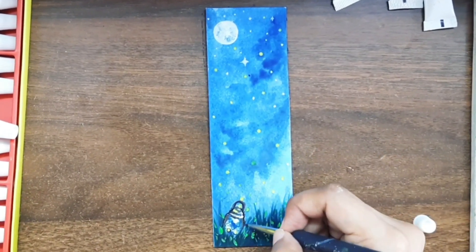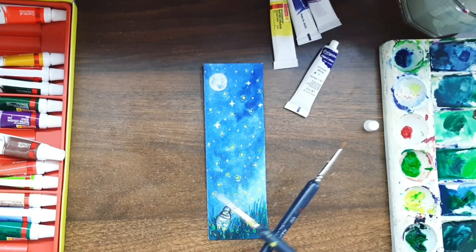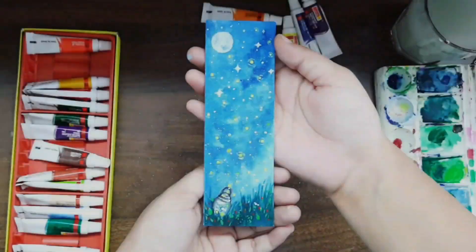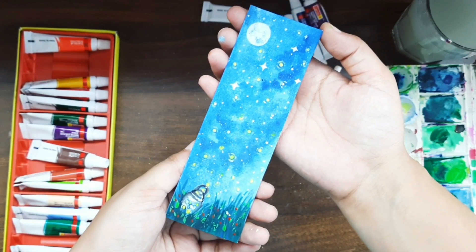Now we're going to make a lot of stars. So, what do you guys think about this? I'm glad it turned out really well.